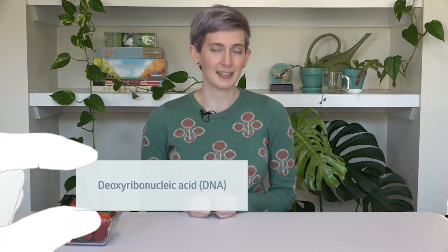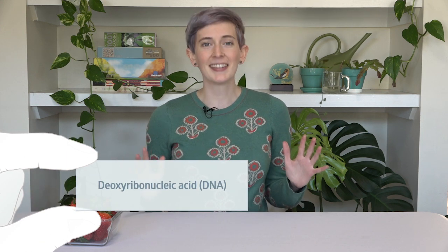I study plant genetics, which all starts with DNA. So today I'm going to show you how to extract DNA from strawberries using items that you probably have lying around your house. DNA, or deoxyribonucleic acid, is a super special molecule found in all of our cells that contains the instruction manual on how to be you. Written into DNA are genes that make these strawberries red and juicy and delicious, or your eyes blue.